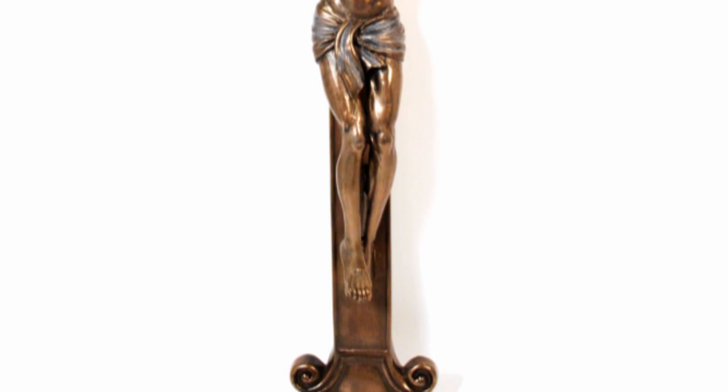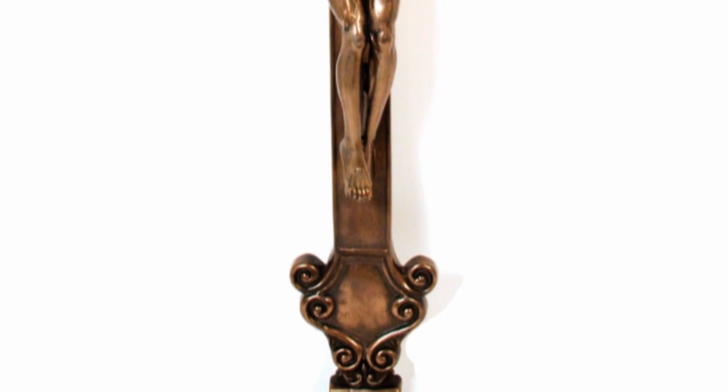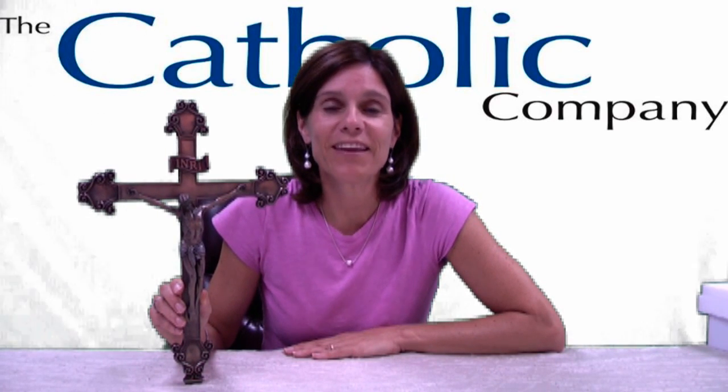One of our customers said, 'This crucifix expresses my sense of Catholicism more than any other religious object in my home.' The Bronze Finish Crucifixion of Christ has received 5 out of 5 stars. Thank you and God bless.